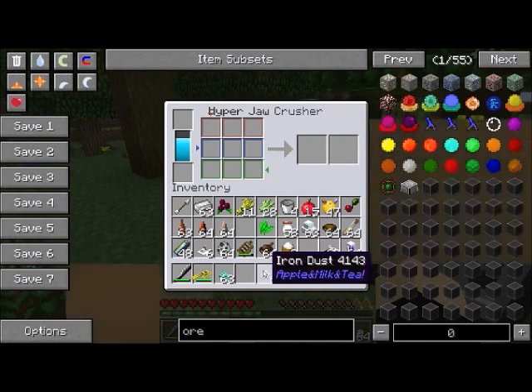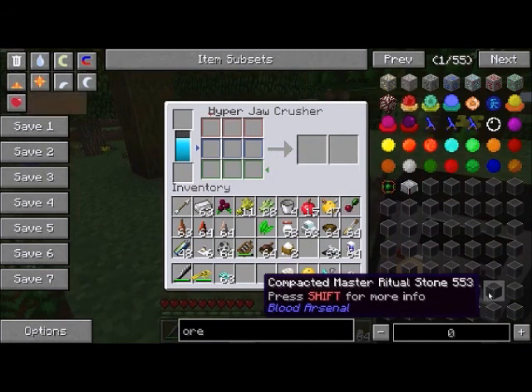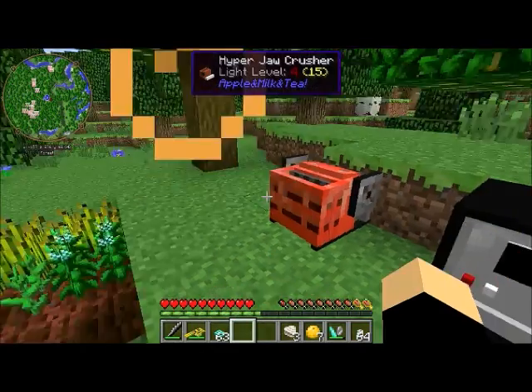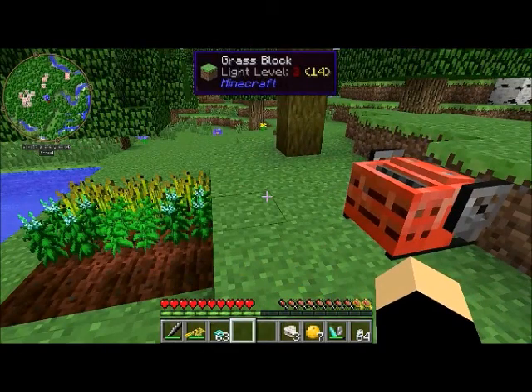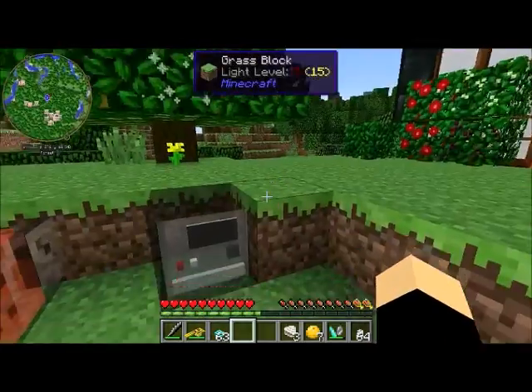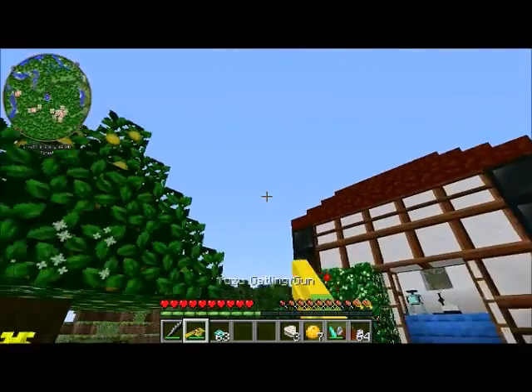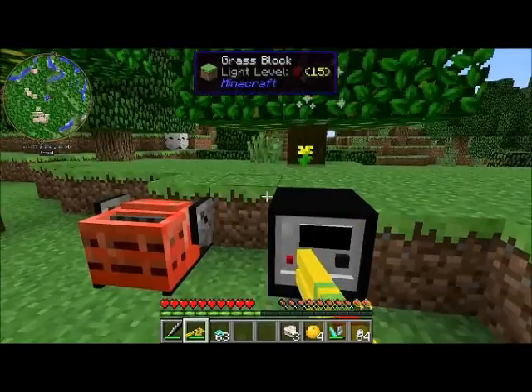You smelt the resulting dusts just like you would smelt ores in vanilla Minecraft. You'll also produce sawdust in here, which you'll need later on. The last machine to talk about is the charger block.